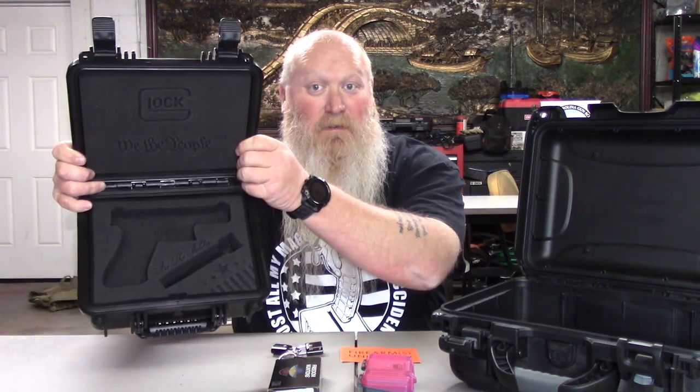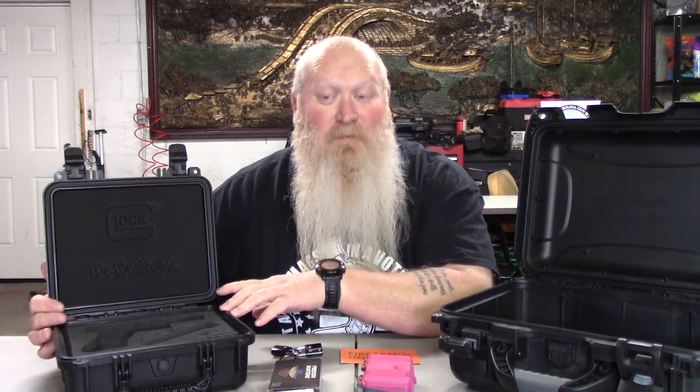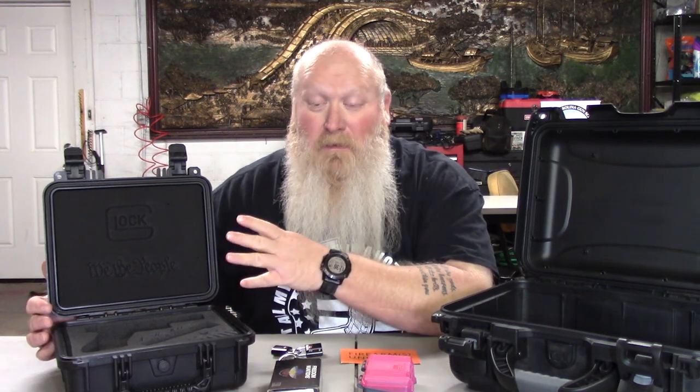It doesn't have to be all fancy like this. Quick little plug — if you want something nice like this, go check out Carolina Custom Foam. He does phenomenal work for any type of case, and not just gun related. He does drones, cameras, musical equipment — whatever you need foam done for in your case, and you want it looking nice when you open that thing up, go check out Carolina Custom Foam. I'll have his information down in the description. He has done some absolutely phenomenal cases, and I'll have a video showing off this case and the rifle case he has done for me.